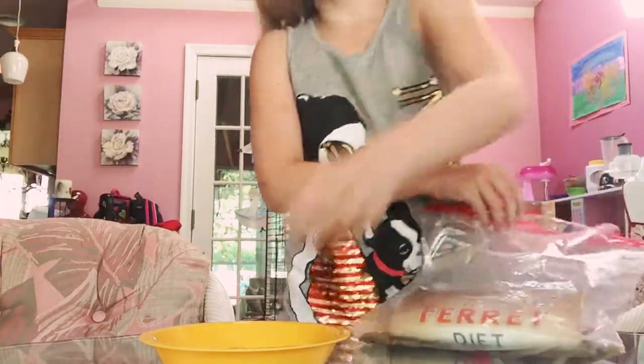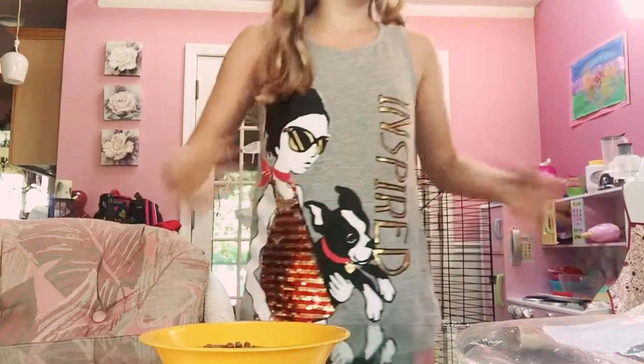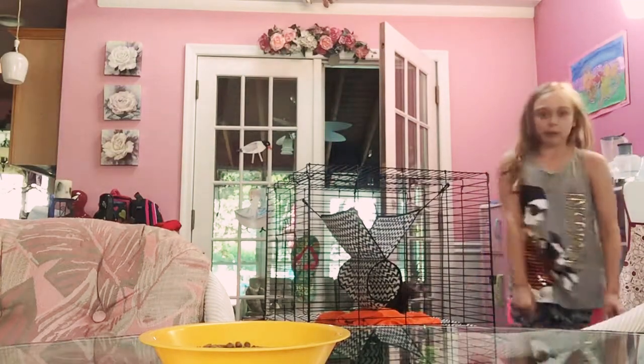It stinks. Yuck. I'm going to die. I give her a little bit. Ugh, I hate it! I'm putting that back — I'm definitely going to put that back.